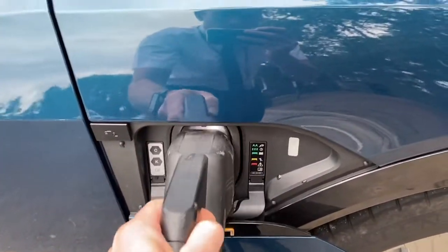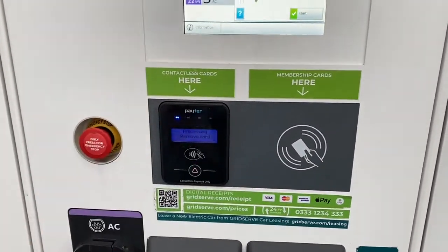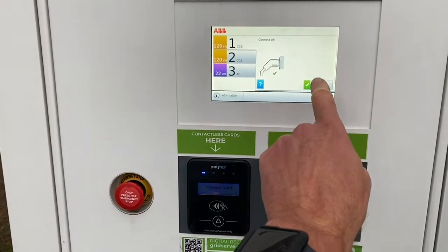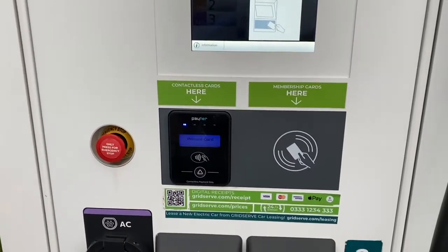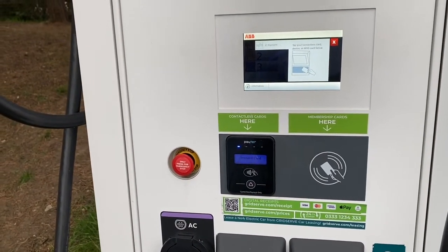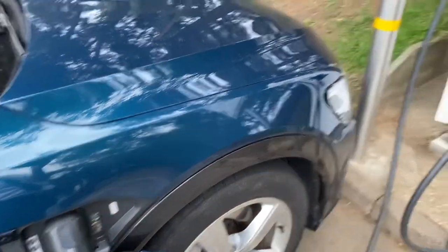Just got to open the CCS flap — it's on the driver's side of the car. So that's plugged in. It says 'connect okay'. There's the payment. I'll tick the box for start. Maybe I have to press start and then tap the payment. Let's see how that goes. I've got a white flashing light, which means the charger is talking. So let's see if this starts up.